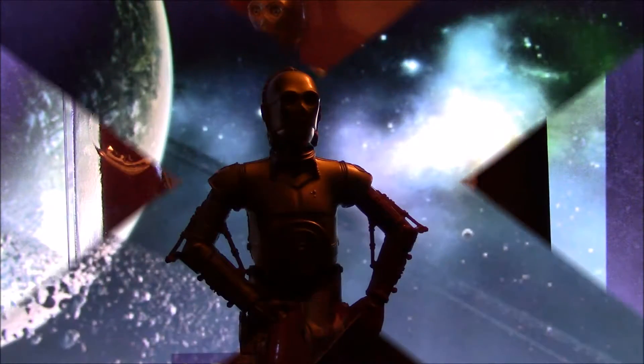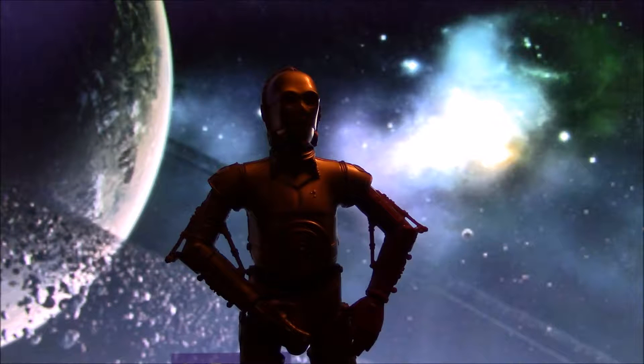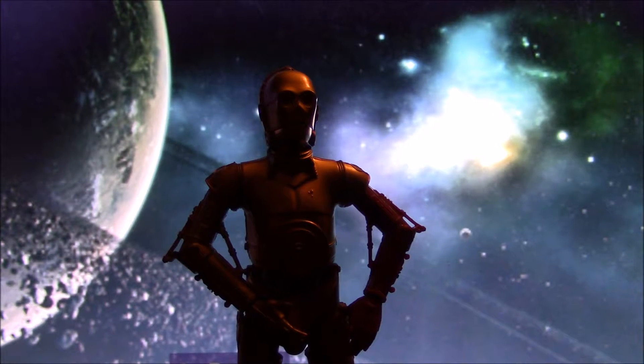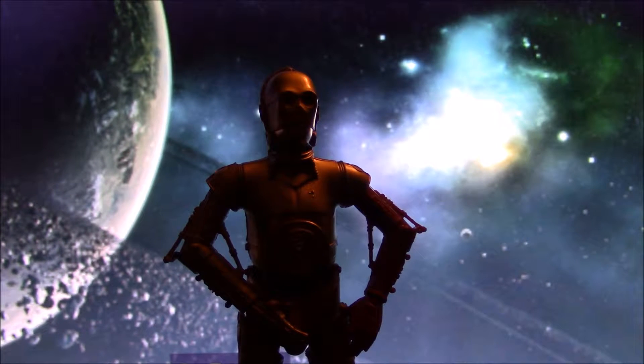Stick around and we will get right to it. And here we have 3-CPO out of the packaging and I must say this figure overall looks very beautiful indeed. This is the Force Awakens variant of him so he does include the red arm. This figure does not have any accessories and of course his articulation is limited.